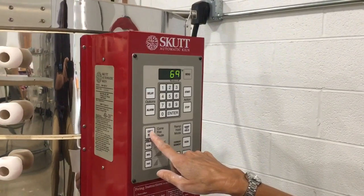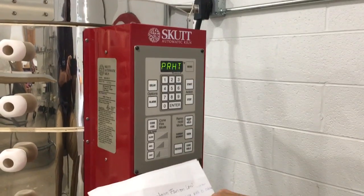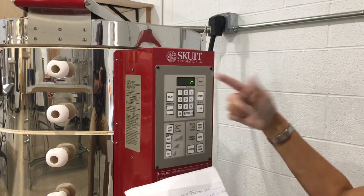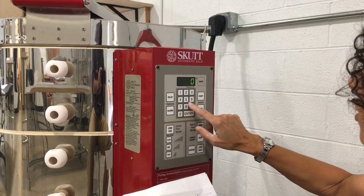So we're just doing a bisque fire. Preheat is no preheat, so zero. Enter. Cone — it's at six because of the other one and you want it to be oh four. Oh four.